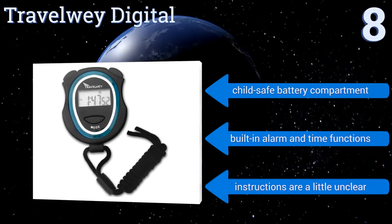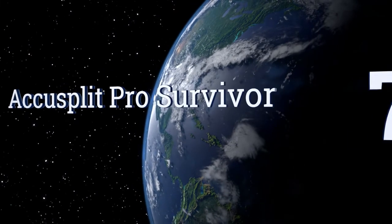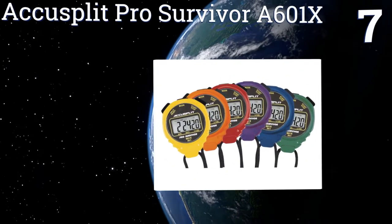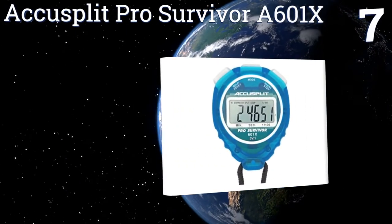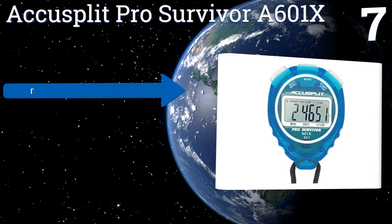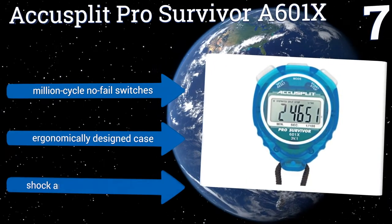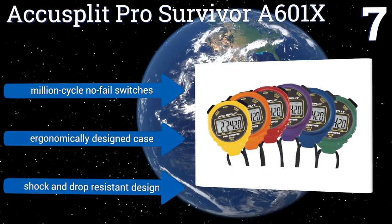At number seven, the Accu Split Pro Survivor A601X has an extra large, easy-to-read display that will be appreciated during the whirlwind of a sporting event or when used in lower light situations. It has a five-year lithium battery and uses a simple two-button system. It features million-cycle no-fail switches and an ergonomically designed case, along with a shock and drop resistant design.